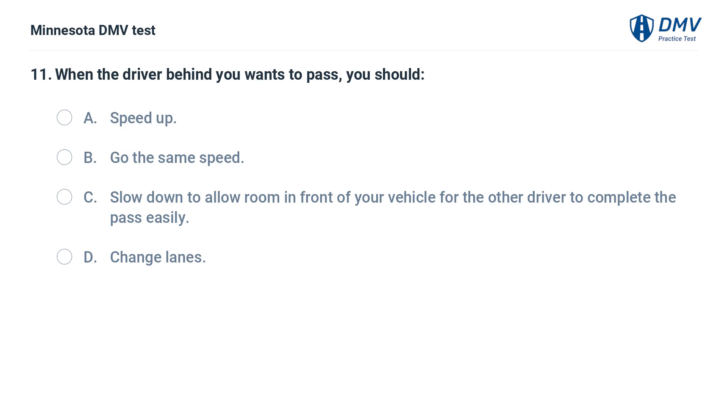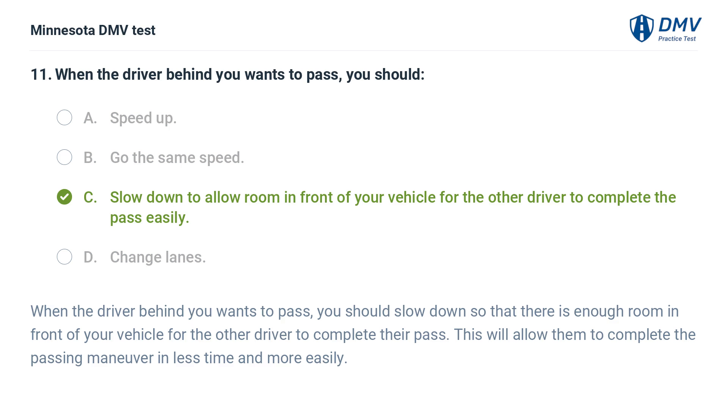When the driver behind you wants to pass, you should: A. Speed up. B. Go the same speed. C. Slow down to allow room in front of your vehicle for the other driver to complete the pass easily. When the driver behind you wants to pass, you should slow down so that there is enough room in front of your vehicle for the other driver to complete their pass. This will allow them to complete the passing maneuver in less time and more easily.